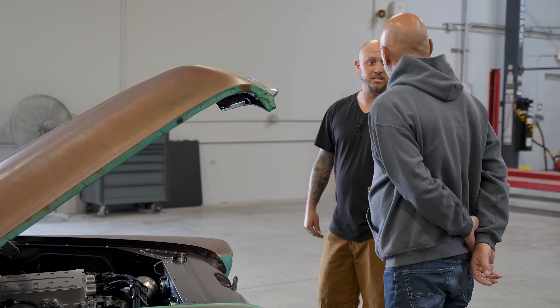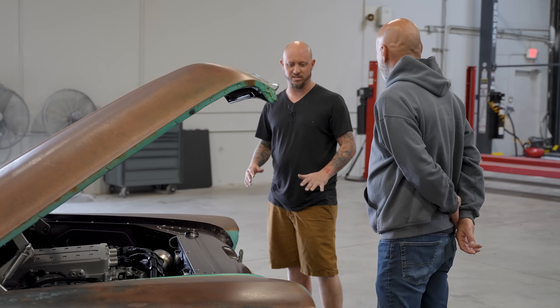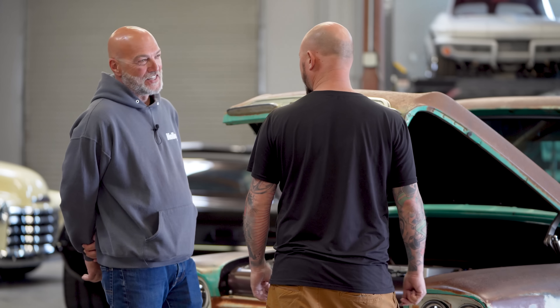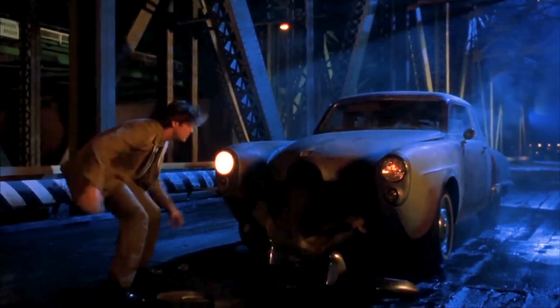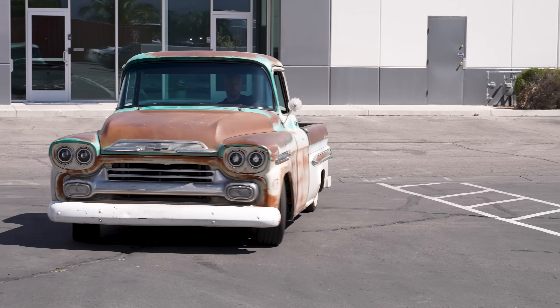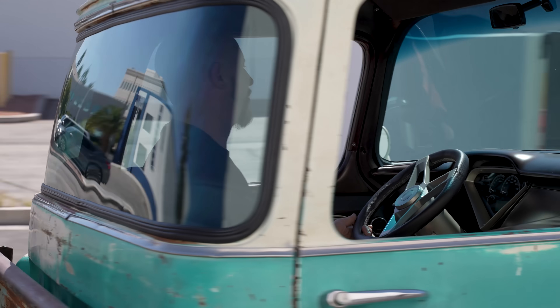He wanted it like, if I was in my new Raptor or in this, it drives, you know? To the untrained eye it looks like this rusty pile of crap rolling down the road, meanwhile it's worth more than their S-Class or whatever the hell they're driving. So Freddie kind of no-expense-spared, just whatever it took to make it happen.